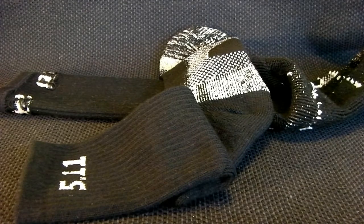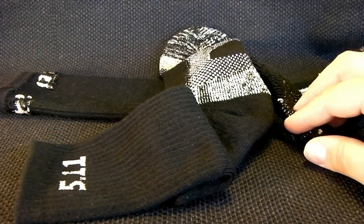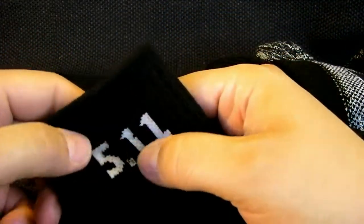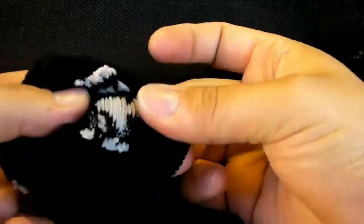These are 80% Coolmax material, 8% nylon, 8% spandex, and 4% rubber — that's the composition of the sock itself. You can see there's a nice little 5.11 here that's embroidered in, whatever you want to call it.